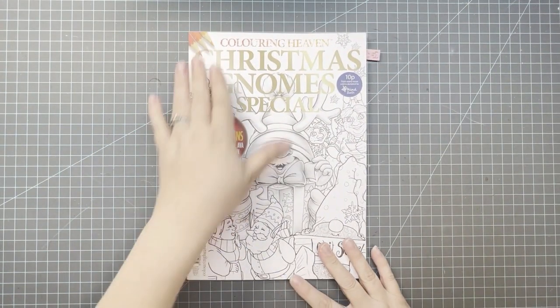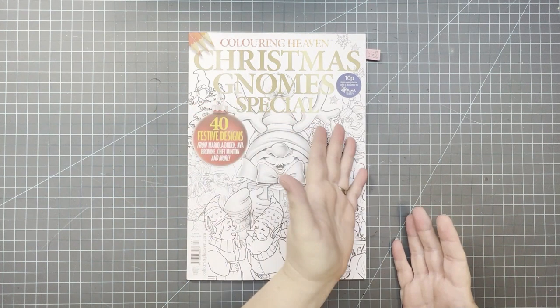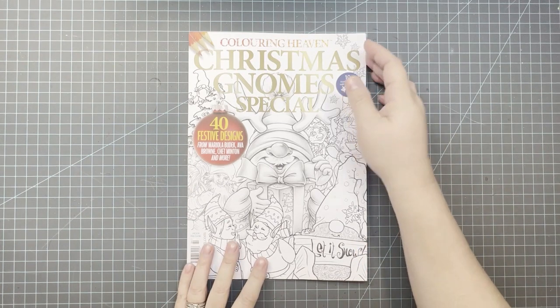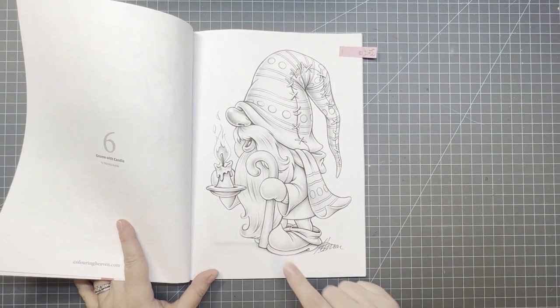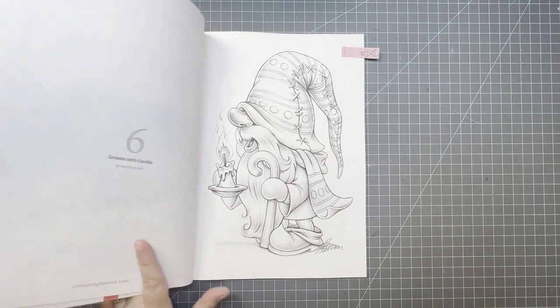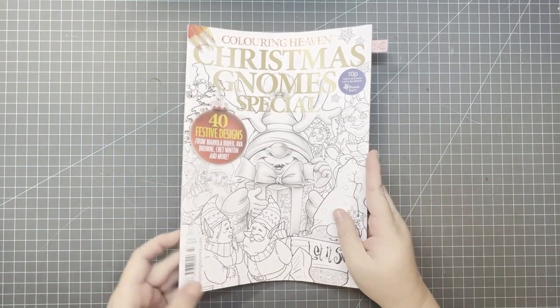Another title is Christmas Gnome Special — any Coloring Heaven book. Chet Minton is one of the illustrators that starts with a C, and I chose one to color: this gnome — he has a cane and a candle. The title is Gnome with Candle and this one's by Mariola Boudic. I could have found a lot more if I'd gone through the whole thing.